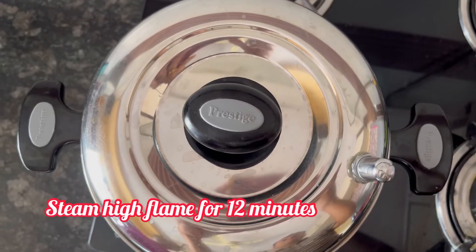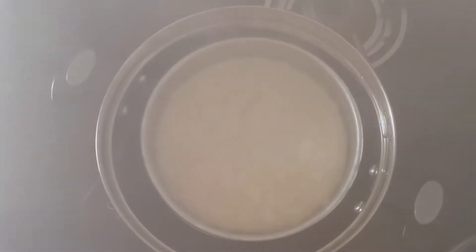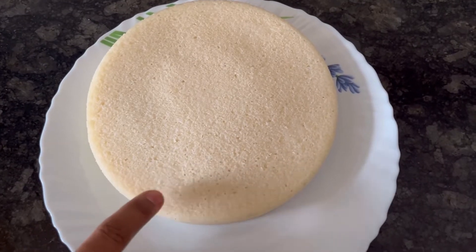Close with the lid and steam on high flame for 12 minutes. After 12 minutes our dhokla is ready. Take it out and allow it to cool for 5 minutes. After 5 minutes I have demolded the dhokla — so soft and spongy khatta dhokla is ready.